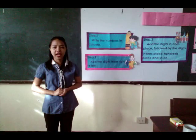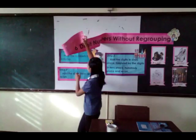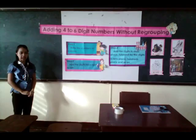Good morning, I'm Belsa Joseph and Son Velas here at 3-12. So this morning, we're going to talk about adding 4 to 6 digit numbers without regrouping. There are 3 steps on how to add 4 to 6 digit numbers without regrouping.